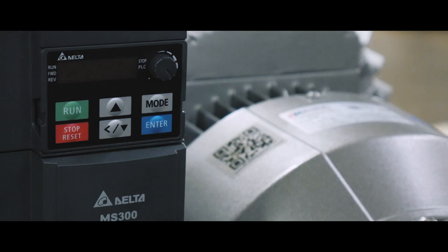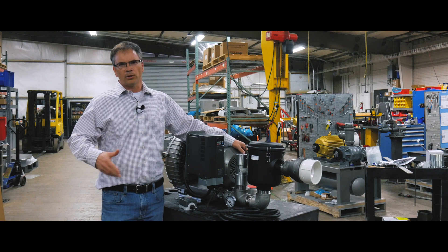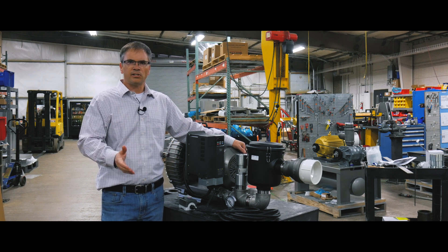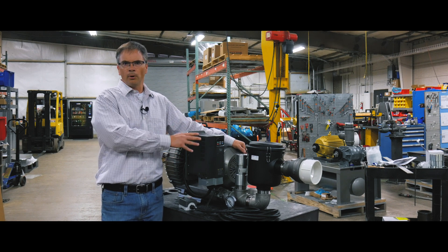This unit is configured with a VFD, so it's basically like a starter. We can start and stop it with this remote pendant, but the VFD will do a couple other cool things for you. One is it'll soft start the motor, limiting inrush current. It'll also convert AC to DC back to AC, allowing us to have either a single phase input or a three phase input with the same blower.